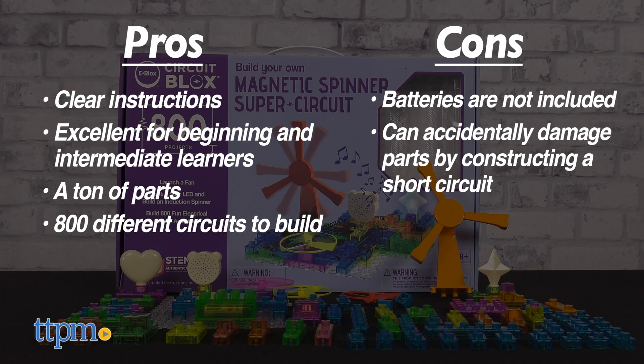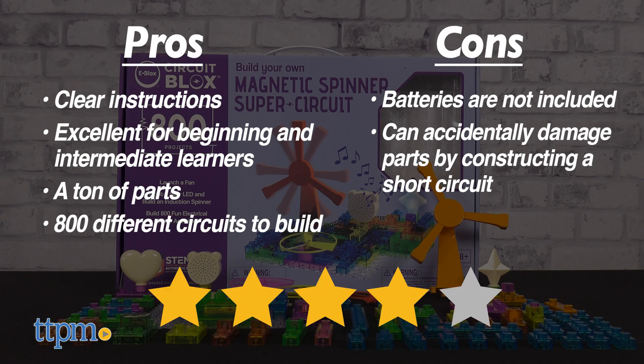The more you play by the book, the faster you'll learn and move on to creating your own circuits. We give the eBlox Magnetic Spinner Set a solid 4 out of 5 stars. This is a great STEM set and a cool introduction for kids to the science of electricity.